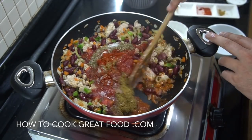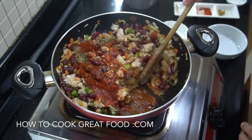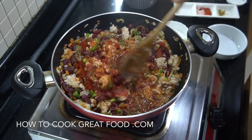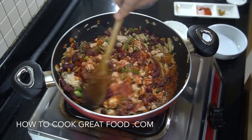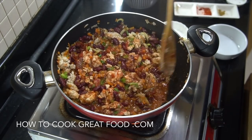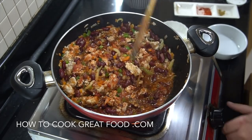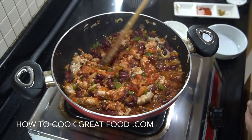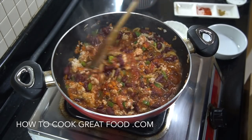Give this a mix. Then we're going to lower the heat down — not quite a simmer, just above a simmer. Pop a lid on this and all you've got to do now is let that go for about eight to ten minutes. Give it a stir every now and then and you're going to be done. See you in eight, nine, ten minutes.